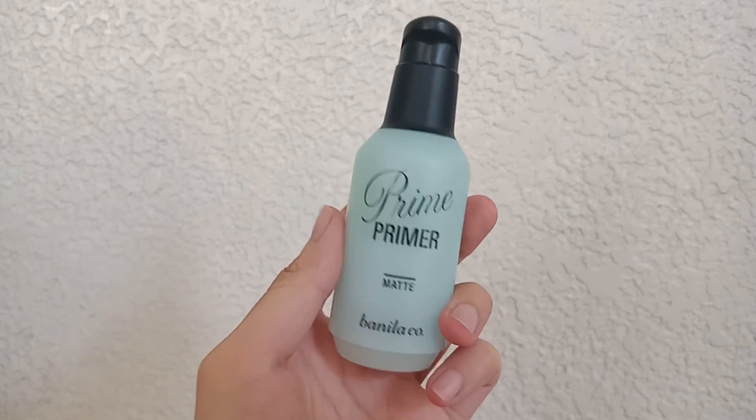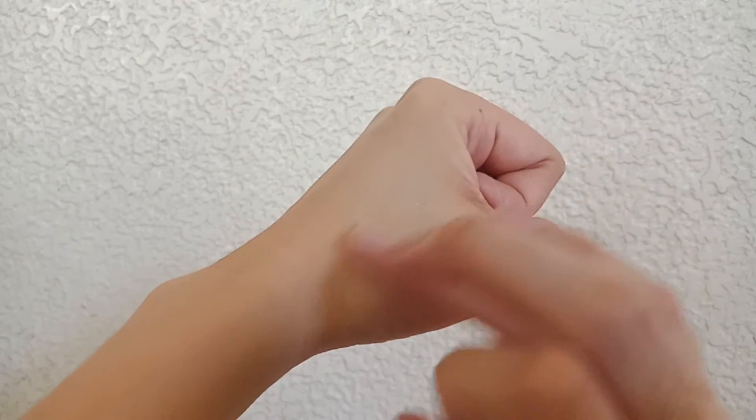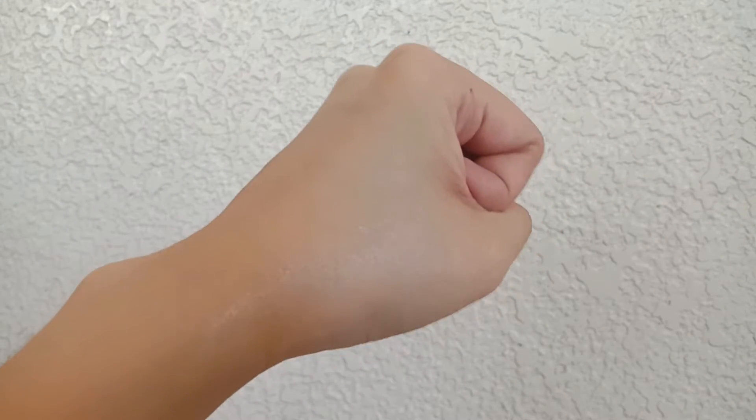Now last but definitely not the least, you could blur your pores by using makeup. When using makeup, I do recommend that you use a primer. Here I have the Vanilla Co. Prime Primer in matte — it's the only primer that I use. I really like it because it keeps my skin smooth, so when I apply makeup it becomes easier, and I have noticed that my pores are a lot less visible when a primer is used.